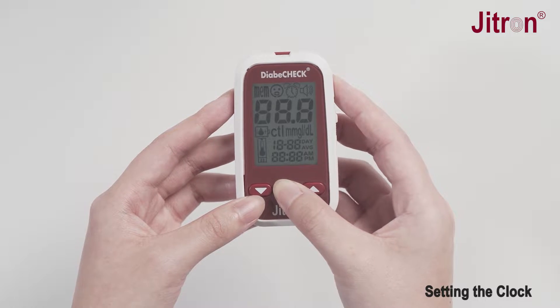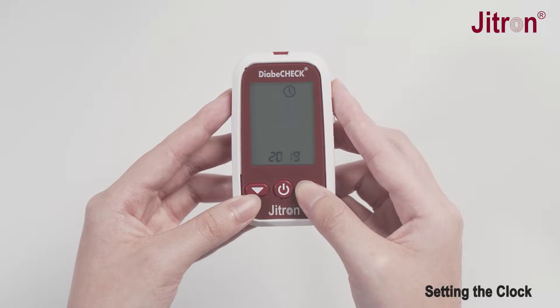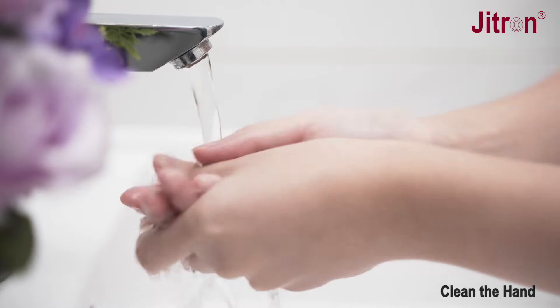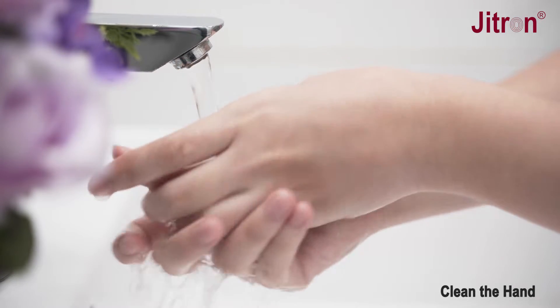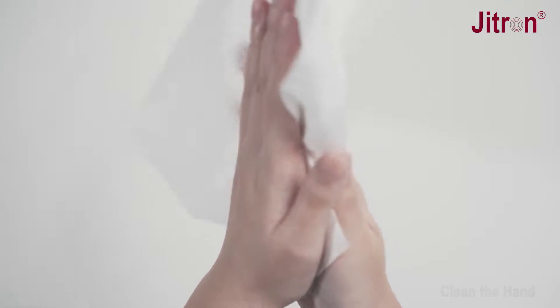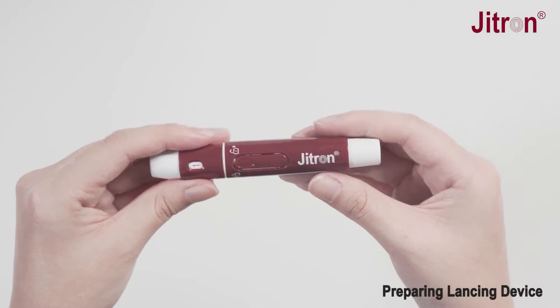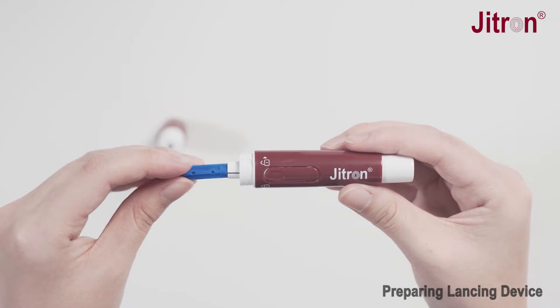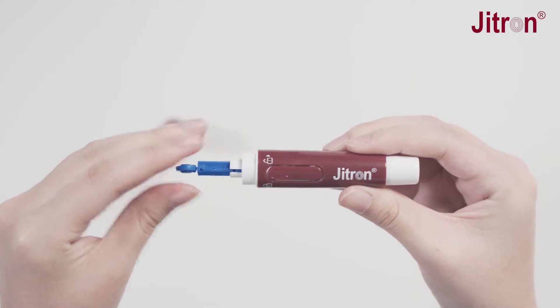Before you begin, make sure that the date and time on the meter are set up correctly. Please clean your hands with soap and warm water and dry them thoroughly. Set up the lancing device by inserting the lancet and setting a suitable depth of penetration for your skin type.